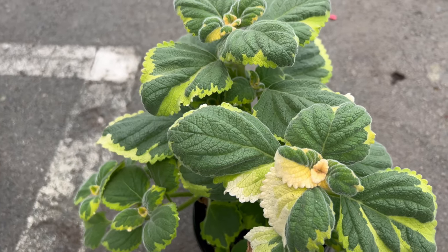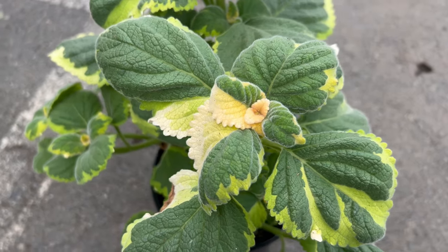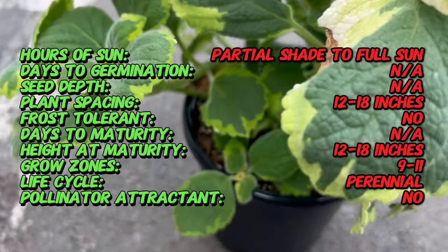The magic of Lemon Twist Plectranthus goes beyond its visual appeal. Brush against its leaves and you'll be greeted with a refreshing citrusy aroma. This delightful fragrance comes from the presence of essential oils within the foliage.